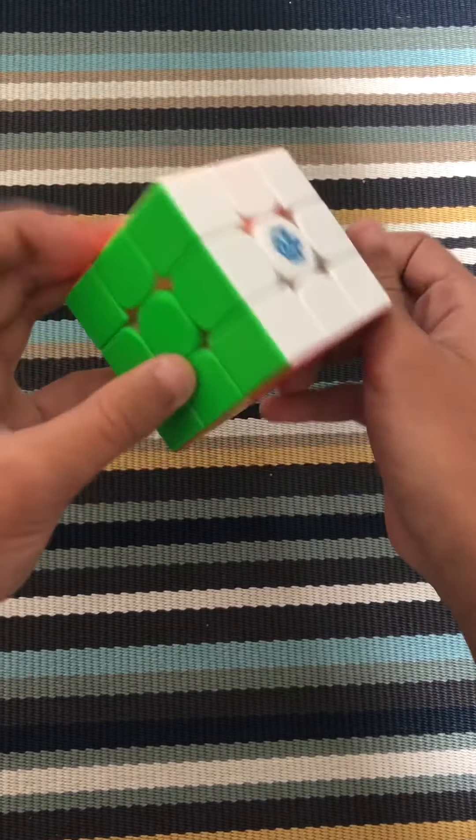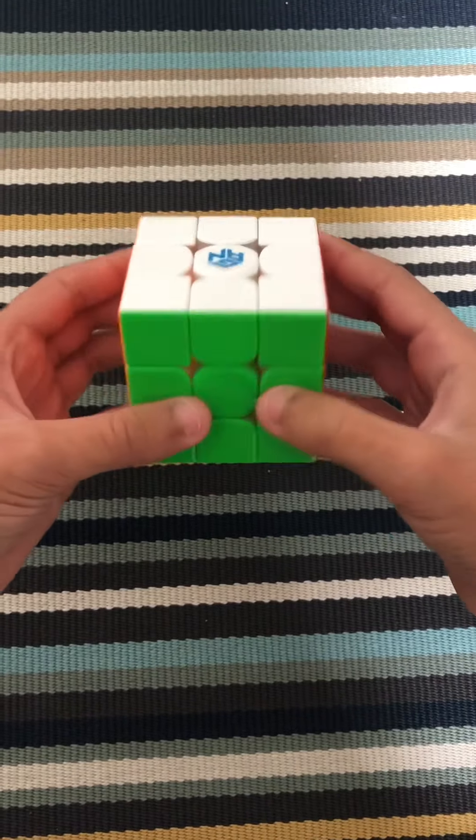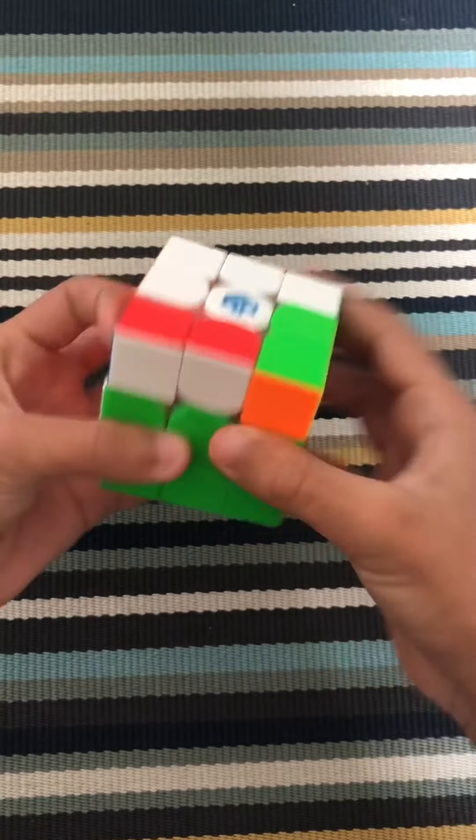And there — that's how you solve the 3x3 beginner's method. I hope you guys enjoyed watching. Bye.